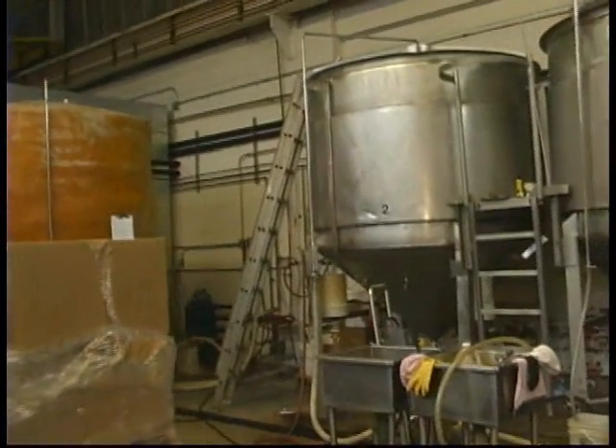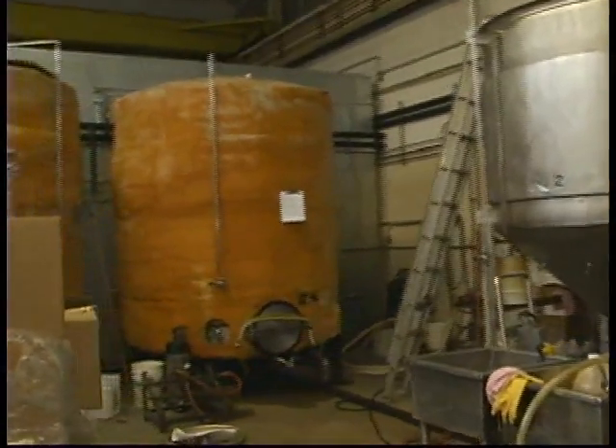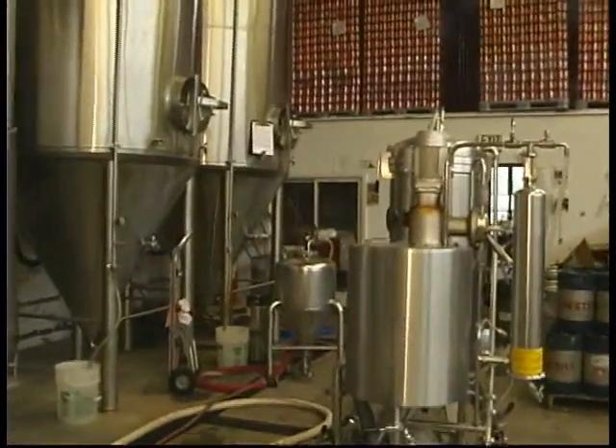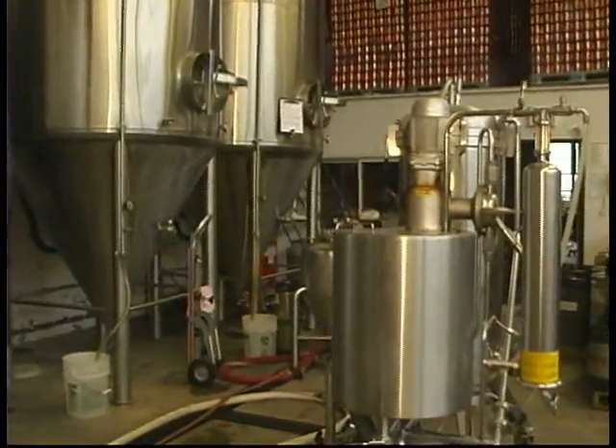Once fermentation is complete, we'll move it to conditioning. Conditioning will help clarify it and allow some flavor profile changes. We'll chill it and then filter it into a finishing tank, and then it's ready to package.